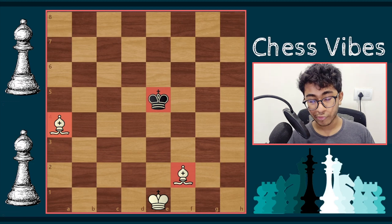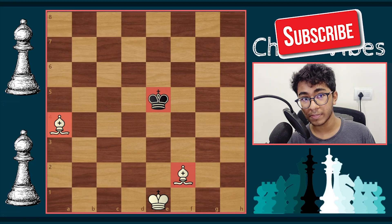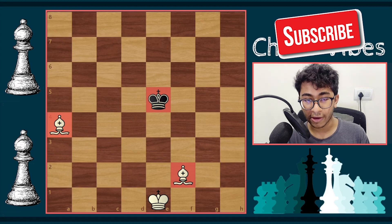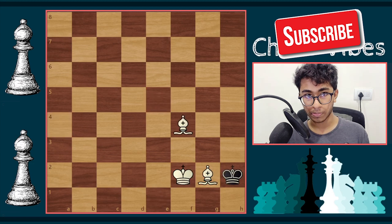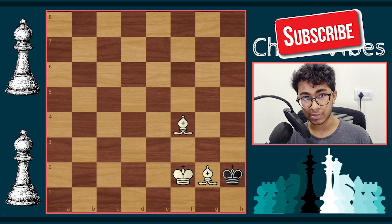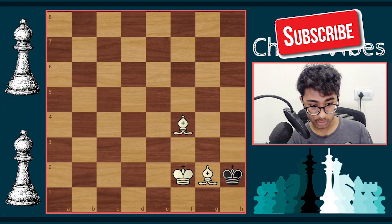Before checkmating, as I've said in my previous videos, we need to set our goals. What type of position do I want so that I would be able to checkmate the black king? The position I want on the board is one where white has perfect coordination — it's a complete checkmate. This is the position we are going to aim for when checkmating with two bishops.